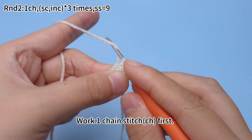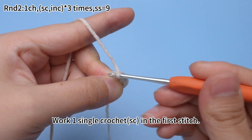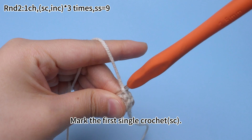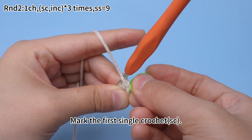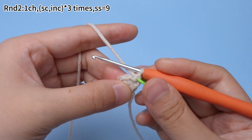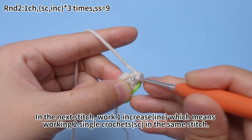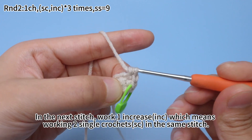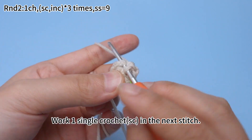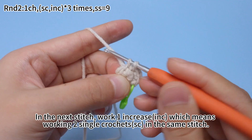Work one chain stitch first. Work one single crochet in the first stitch. Mark the first single crochet. In the next stitch, work one increase, which means working two single crochets in the same stitch. Once the first set is done, begin the second set: work one single crochet in the next stitch, then work one increase in the following stitch.